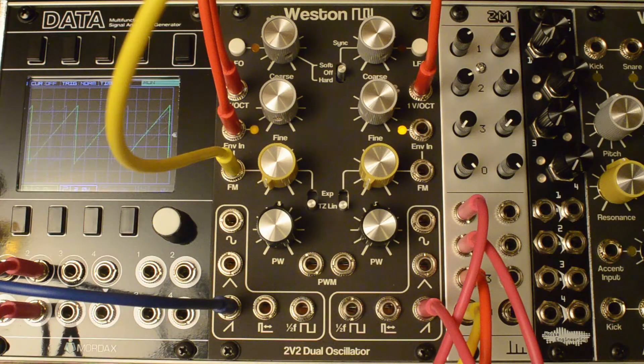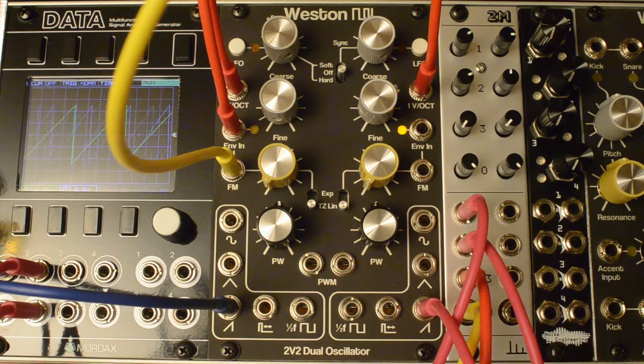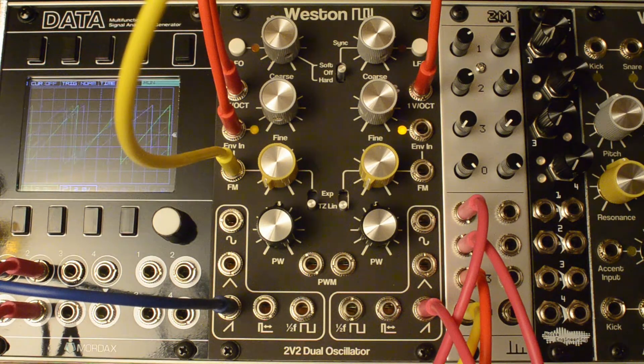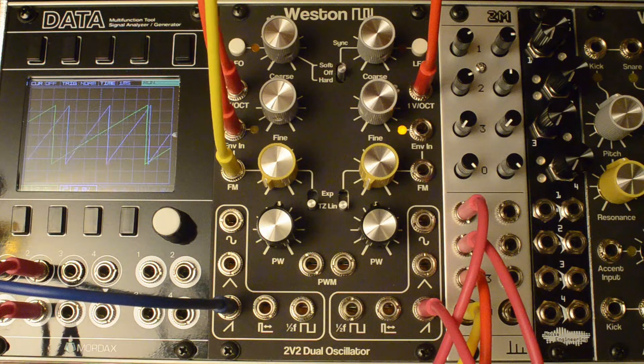Hey, what's up everyone, it's Devin from Weston Audio again with a demo video of a new module. I continue to work on cool stuff and here is one of those things. This is kind of nice to do a dual VCO since that was my very first module I did back in 2018.